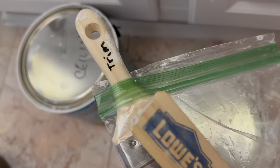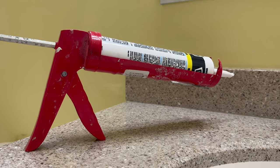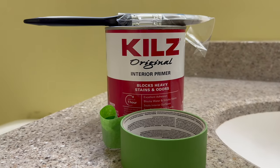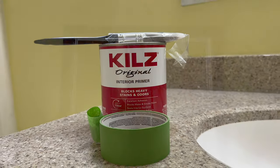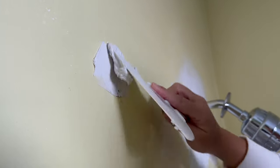My husband went ahead and labeled the paint cans and paintbrushes — super important, please do this step. I'm going to be knocking out this trim, giving it a good wipe down, going in with some caulk first, and then with primer. I recommend going in with two coats of primer and then a coat of paint. This trim is old dark brown wood stain, so it's super important to add two coats of primer so the new paint can adhere and you don't have any yellow peeking through.